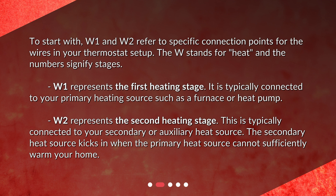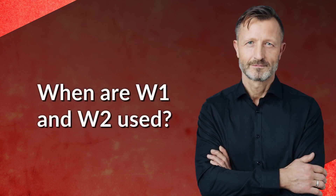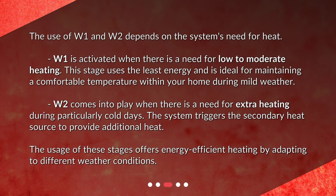W2 represents the second heating stage. This is typically connected to your secondary or auxiliary heat source. The secondary heat source kicks in when the primary heat source cannot sufficiently warm your home.